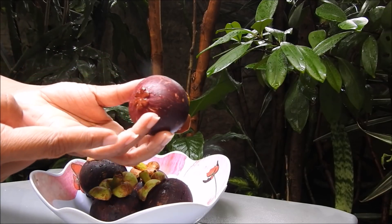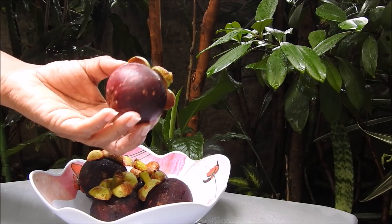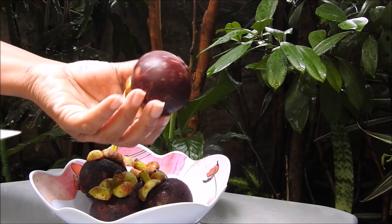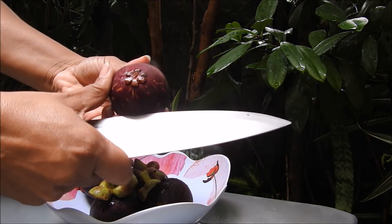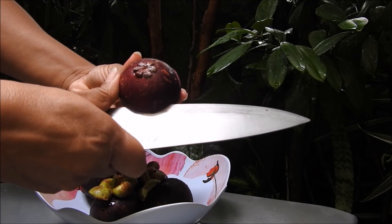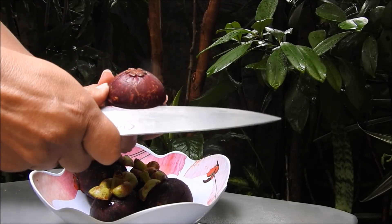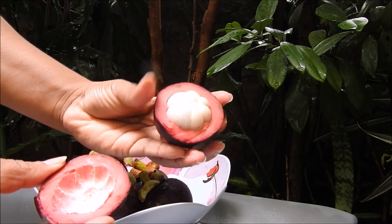Look how beautiful — it has this part here, this drawing that looks like a flower on the bottom of the fruit. It's very different, right? Now I'm going to open it for you to see inside. It's very dark brown on the inside.